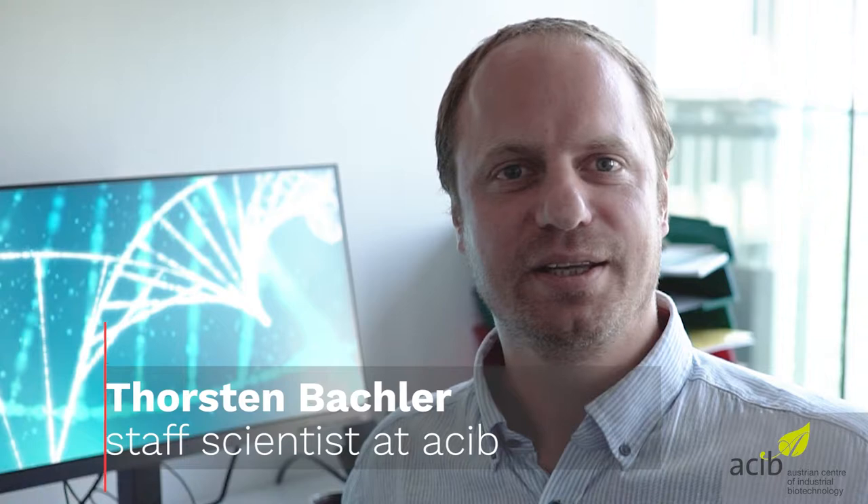Hello everyone! Today you can be a part of a world record attempt. I will show you how to make DNA visible. Therefore we are only using things which you have for sure at home. And now let's get started.